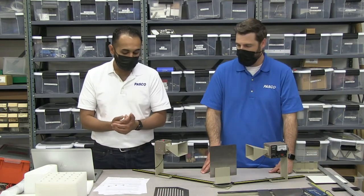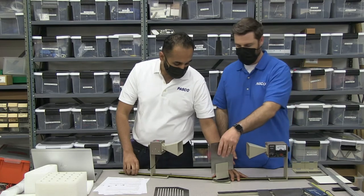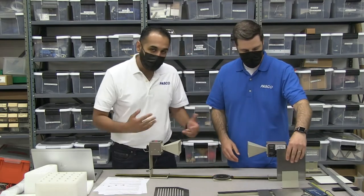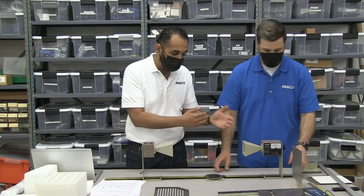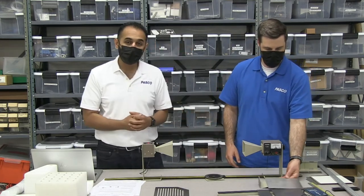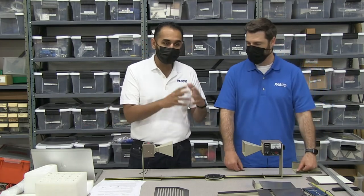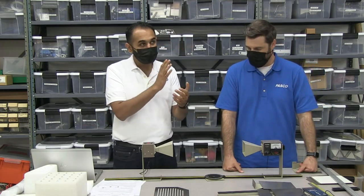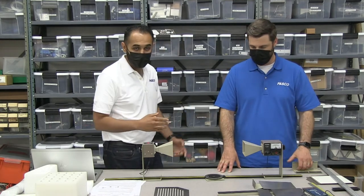Experiment three in the manual is standing waves. Standing waves are important because when a wave leaves, it can obviously bounce off the surface and come back. A standing wave is at the point where the wave coming back has changed by about half a wavelength, so the wave coming back actually interferes with the wave being transmitted.